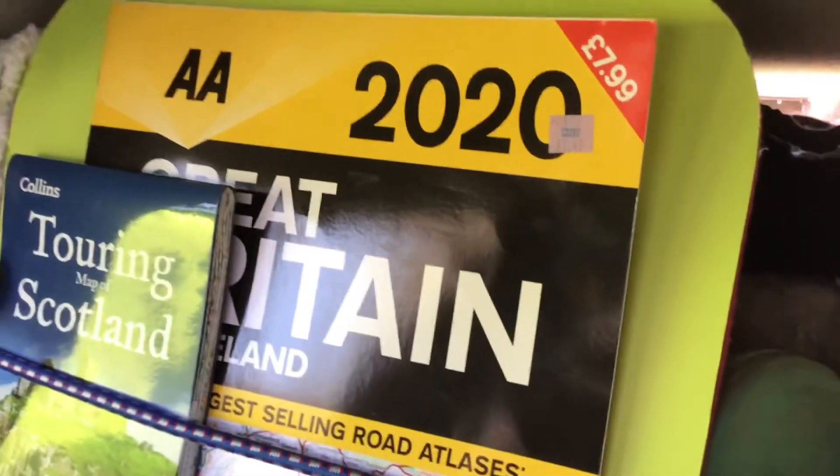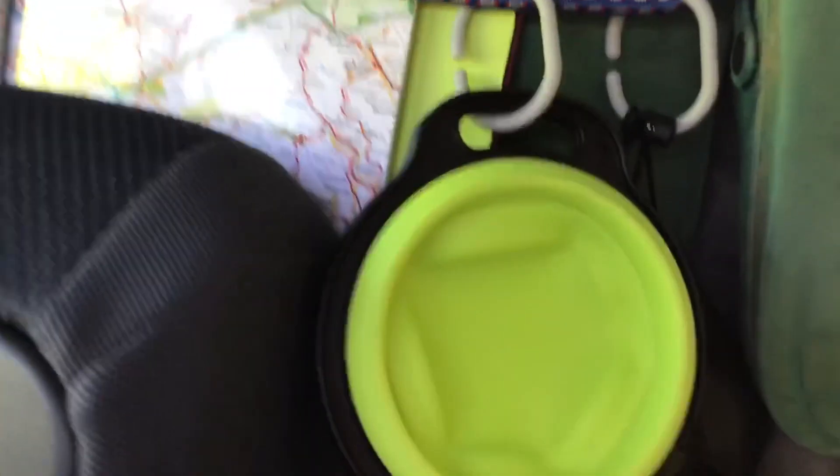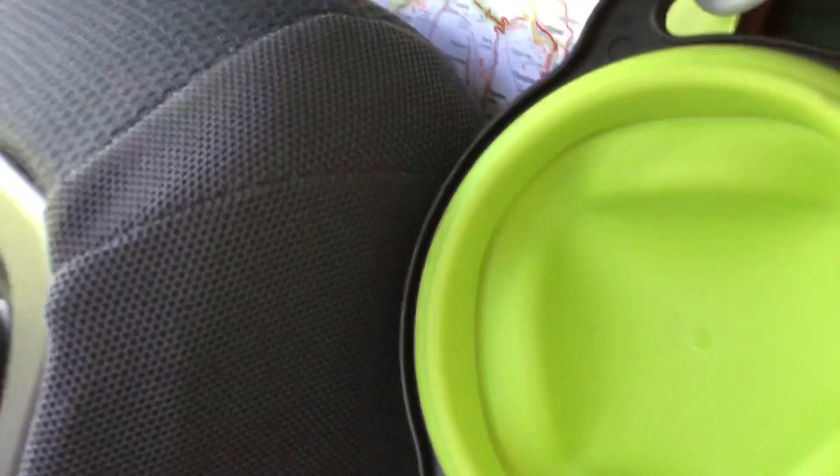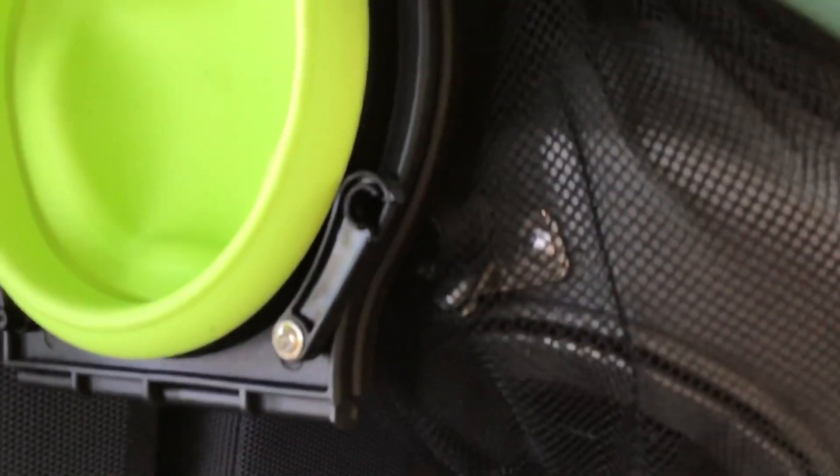I've got a lap tray, my maps, a hanging dog bowl, and my kettle. My crocs are hanging up. Down here we've got a 25 litre water container on its side that the USB pump will go into.